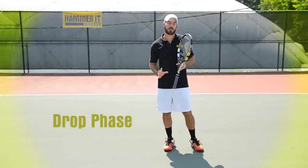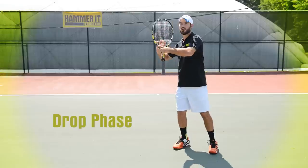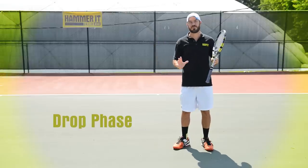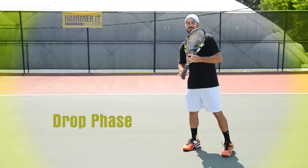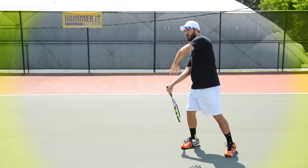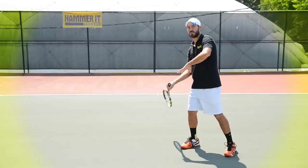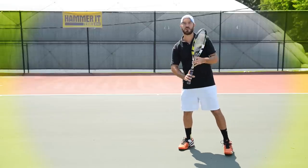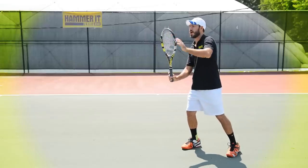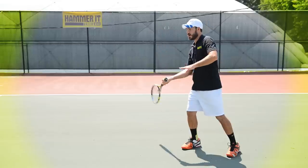The next position we're going to talk about, after you've gotten your stance down and turned and pulled your shoulders back, is the drop phase. This is the phase of the swing where the racket goes down into our set position, getting ready to start into the forward swing. The drop part of the swing is where the top of the racket goes downward — it kind of is a drop.